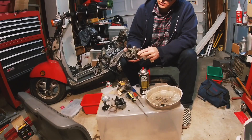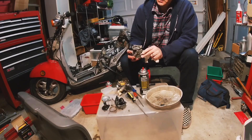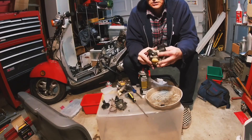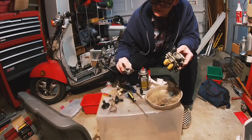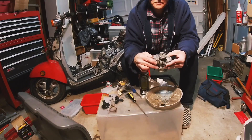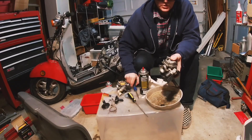We're not going to make any super desperate attempt to clean any of the small passages or anything like that. This carb really doesn't look dirty — jets are clean. There doesn't seem like there's any junk in there, so that's a good sign. We'll put it back on and take these screws and put it back on.